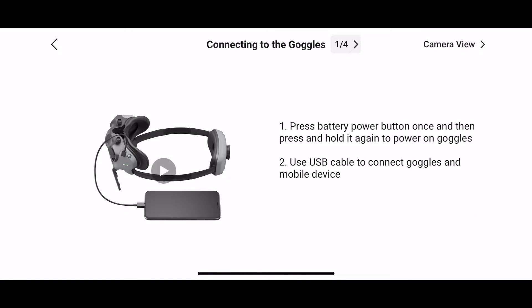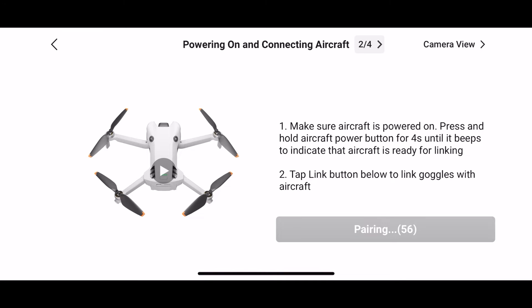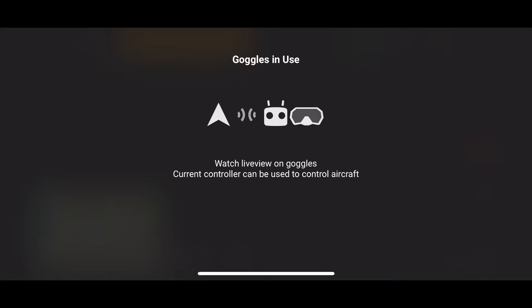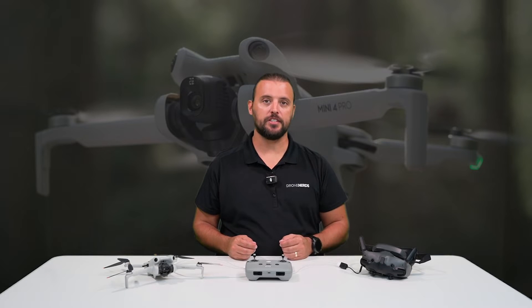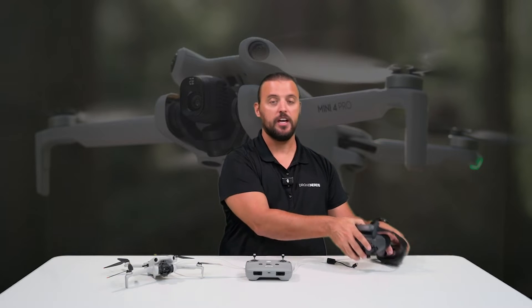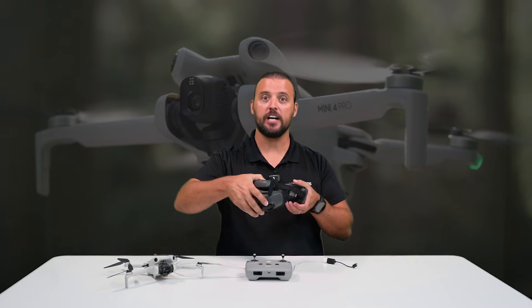Make sure that the goggles are powered on and connected to the DJI Fly app through your cell phone. Make sure that the DJI Mini 4 Pro is powered on and the arms are unfolded. The pairing process will begin and it will show you a screen confirming your propellers are installed. Once you see that screen, your FPV goggles are successfully bound to your aircraft. Once binding is complete, you can disconnect the USB-C cable from the goggles, and now you will see your FPV feed from the DJI Mini 4 Pro in the Goggles 3.